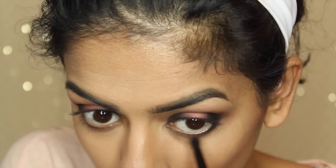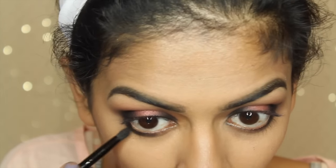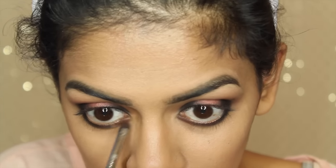Then I'm going to apply Noir to the bottom lash line. I'm going to take Fudge and apply it to the inner bottom lash line, really blending that in with Noir.